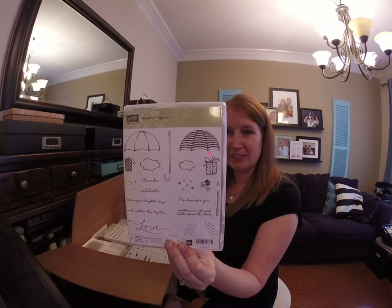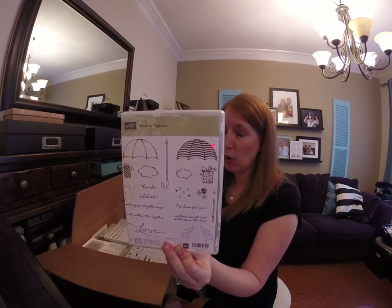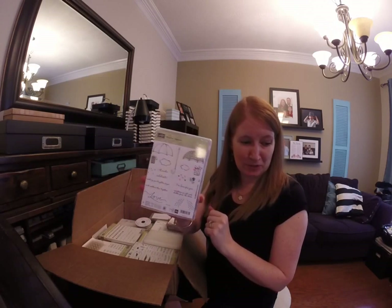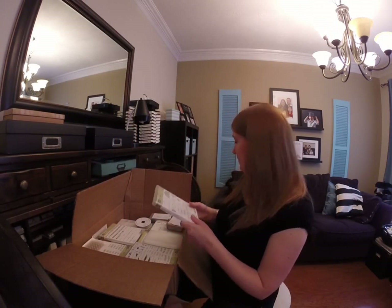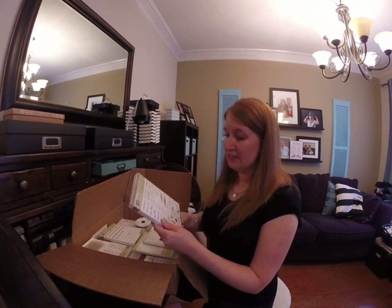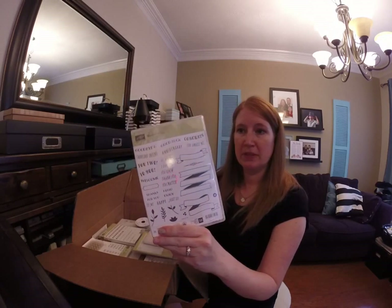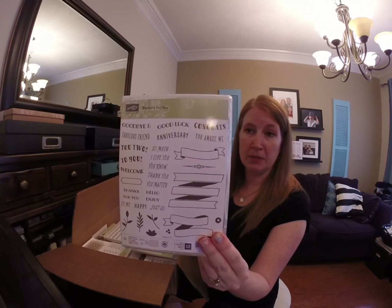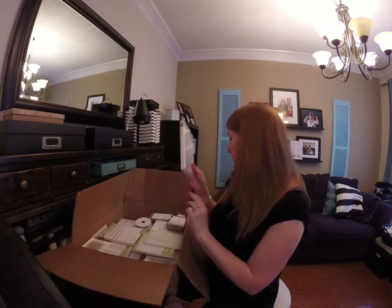This one is probably my top pick — Weather Together — because it's super versatile. There are so many cool art pictures of umbrellas that really inspired me, so I'm gonna do those. This is the Banners For You — this one came in a bundle and I will show you the framelits as soon as I open them all.